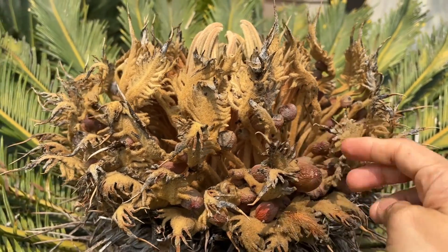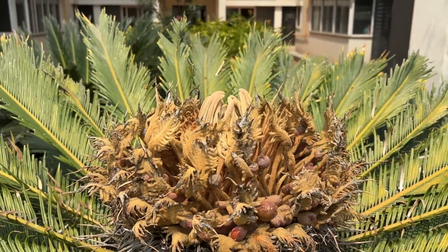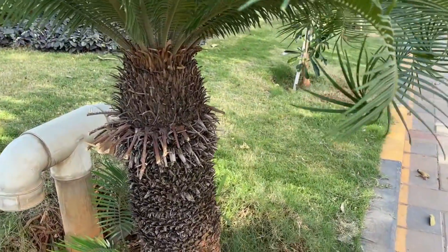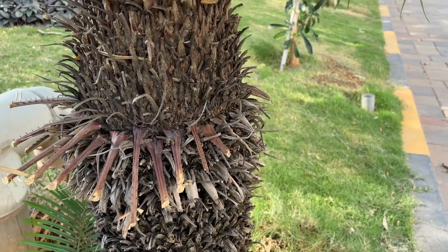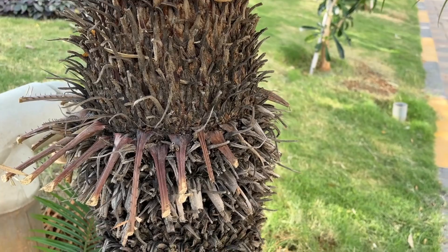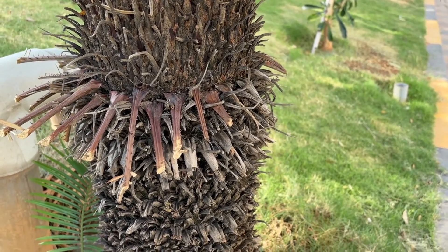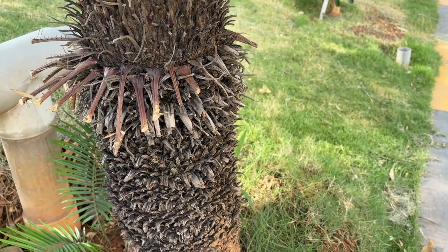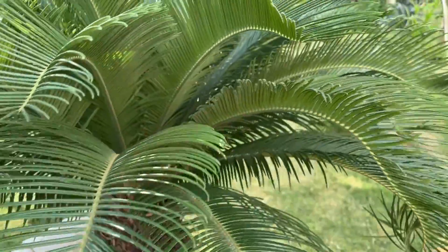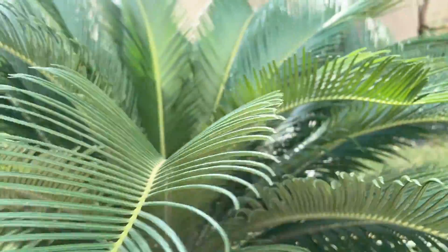They're super toxic — all parts of the plant, especially the seeds. So be very careful that no part of it is eaten by humans or your pets. You would wonder how they're used to make sago or sabudana if it's very toxic. The starch contained in the stem is extracted and goes through a process — it is washed and cleaned many times to remove all the toxins before it can be eaten. These are done by professionals. Do not attempt to do this yourself.